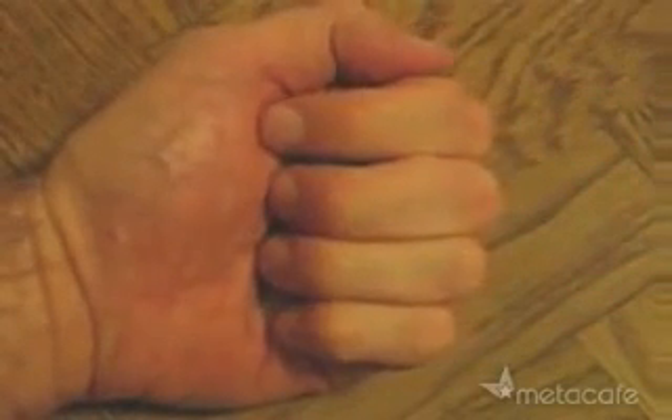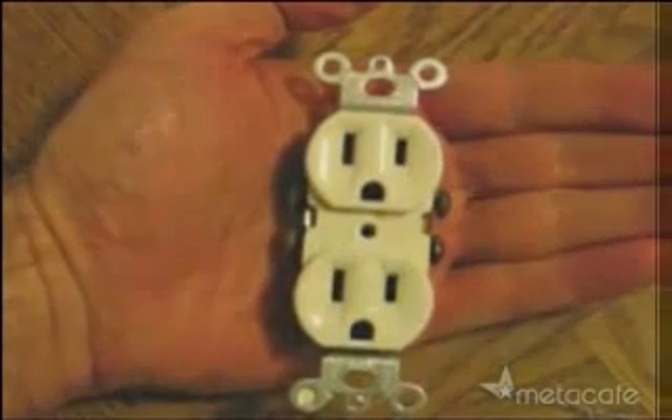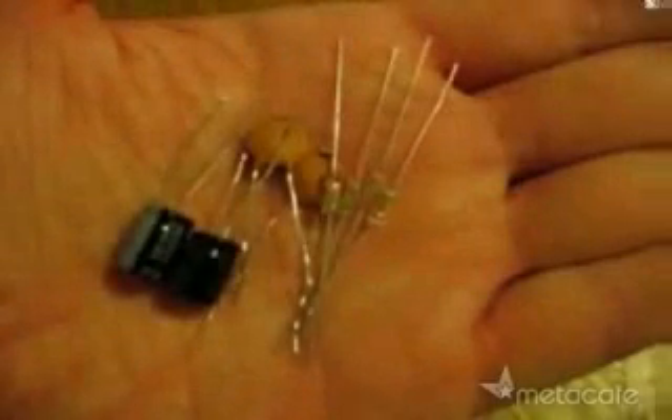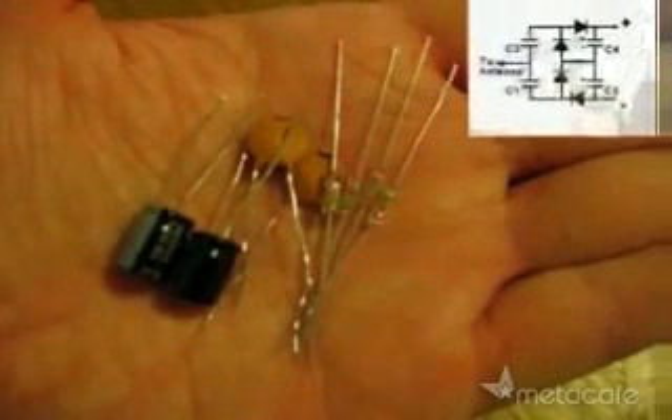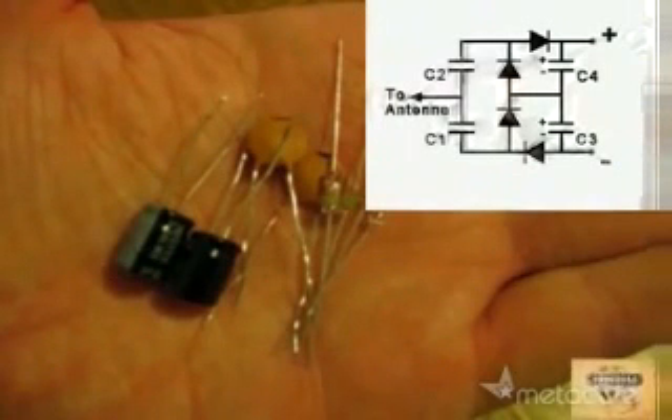To get this free electricity, just take these few simple parts, and essentially we're going to turn them into one of these. So I started with these parts and this circuit plan and made a solderless circuit like this.